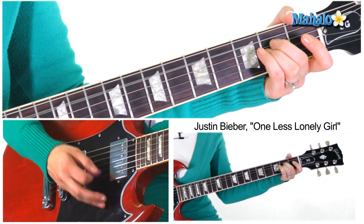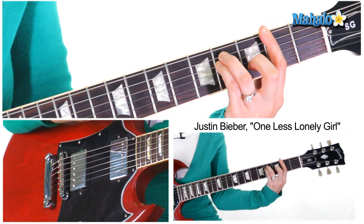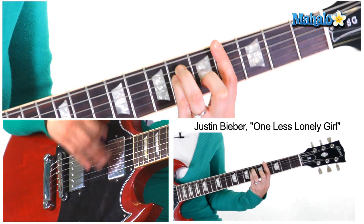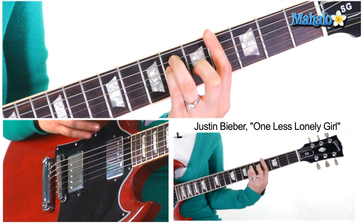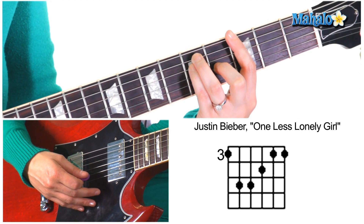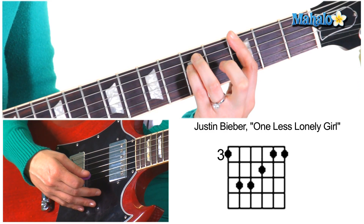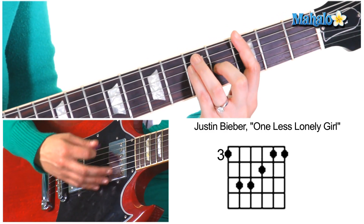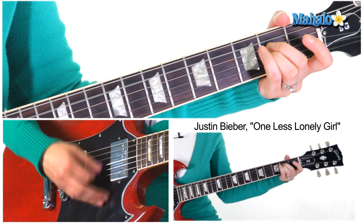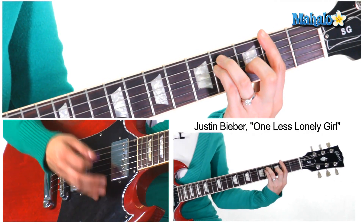Four bars of Asus2, then you go back to F sharp minor, G sharp minor. Then back it up one fret to G major — bar the third fret, fifth fret fifth fret, and use your middle finger on the fourth fret of the G string. Then back to Asus2. So the whole bridge goes: F sharp minor...